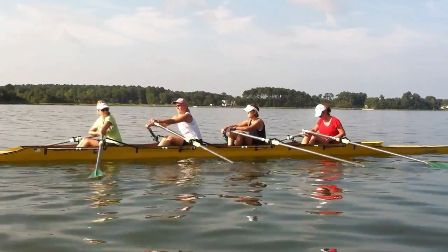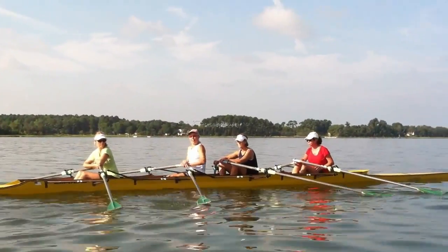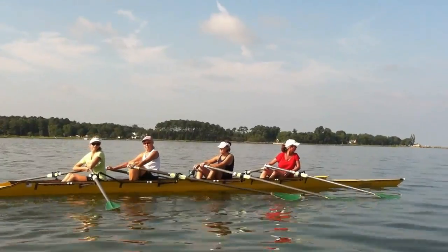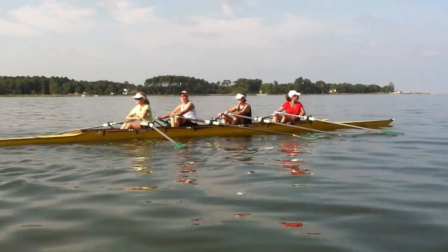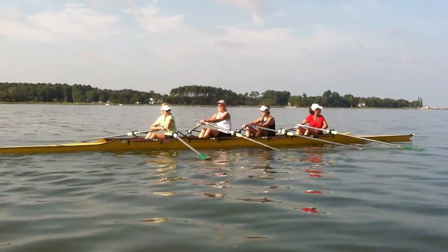Drive, drive — now back, now arms. Legs, swing, arms — in and out. Into your chest and push down and away. Okay, a little faster.